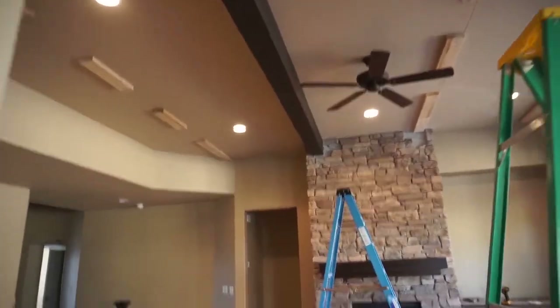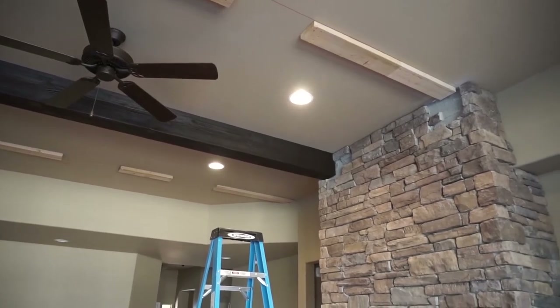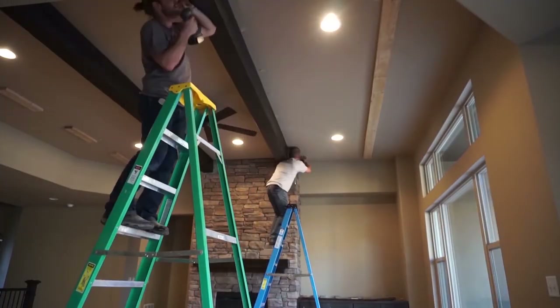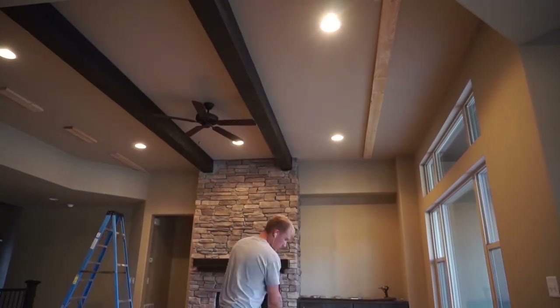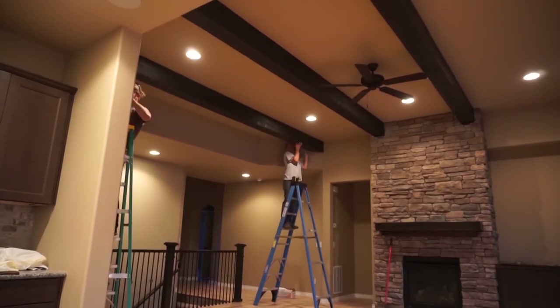Time to install the beams. This is number one install - that's what it's supposed to look like. Looks pretty good. Once it's mortared back with all the rocks we took out, it'll look fabulous.